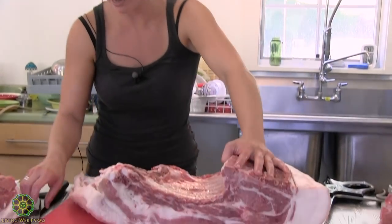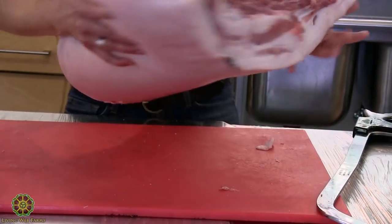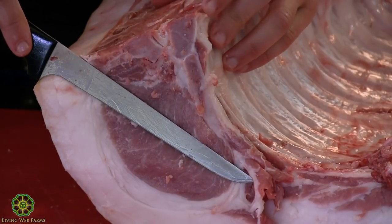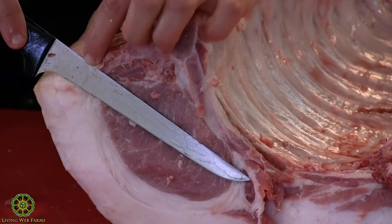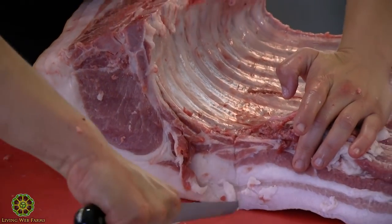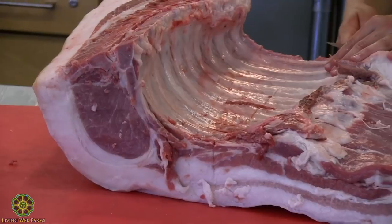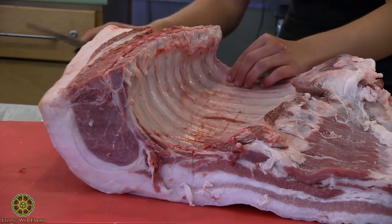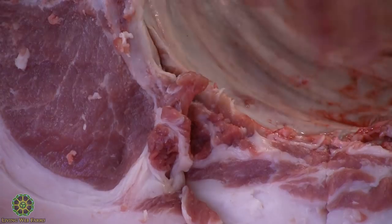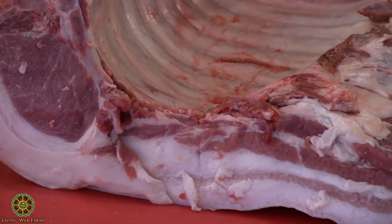For splitting the rack from the belly, the technique is measuring the eye of the loin. It's pretty much the length of my knife, then I take half of that length — that tells me where to split. You don't have to follow that rule; if you want more meat on your belly you can split higher. But there's a special little spot — kind of a triangle — where a lot of caramelization and really good flavor happens when you have a bone-in chop. That's why a lot of people use that measurement technique to get plenty of meat on the rack.